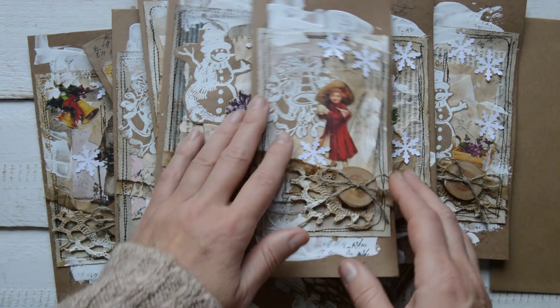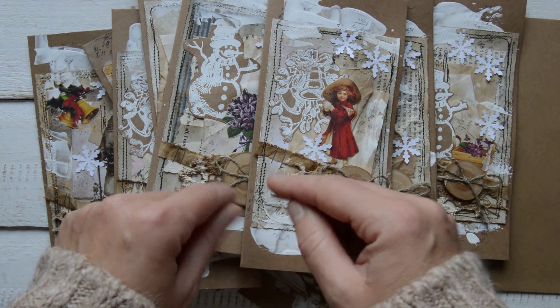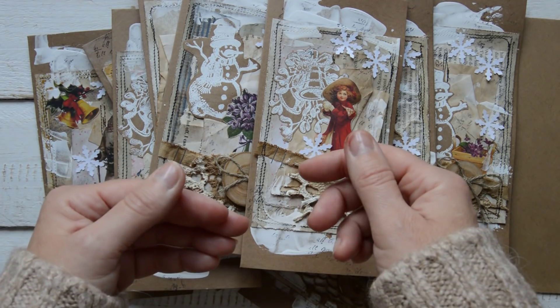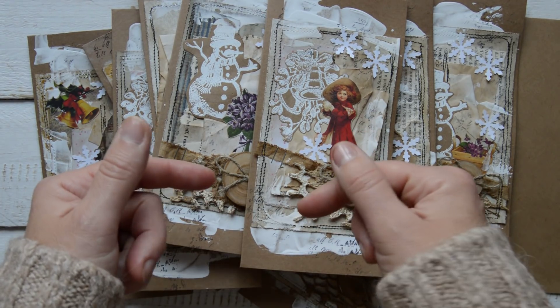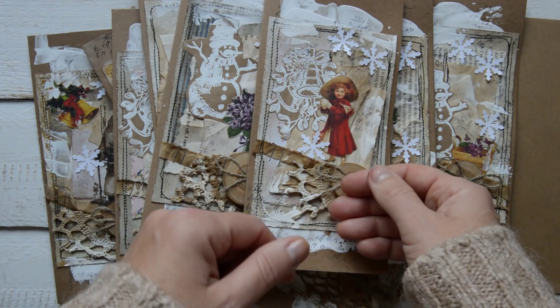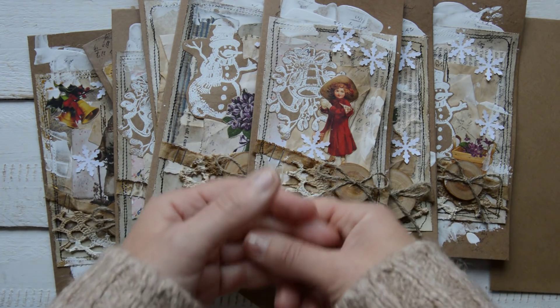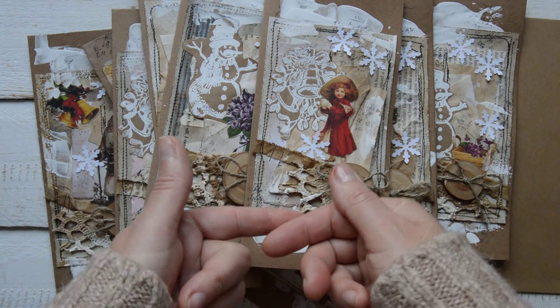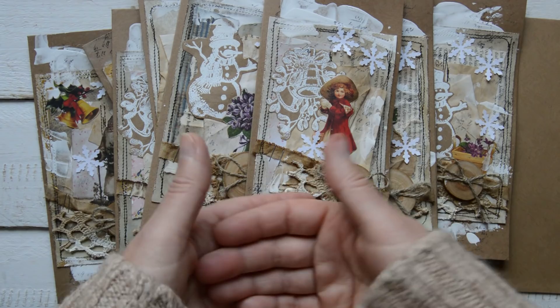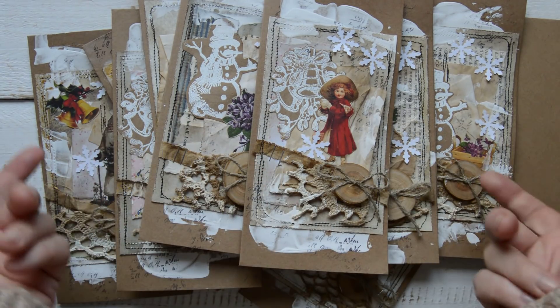I'm making some cards, just to remind you that I'm making Christmassy themed items just in November. Because when December comes, post offices will be too busy and I'm afraid you won't be able to receive your cards.